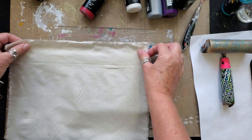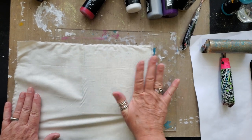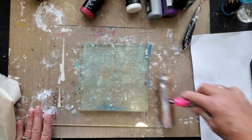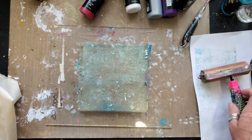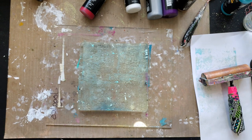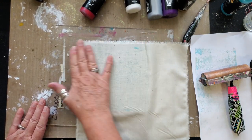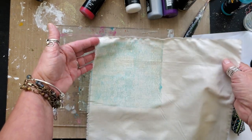Give it just a little bit more spritz of water and I will do the last one. Now that one didn't come out to be a whole lot, but I do still have quite a bit of this paint on my brayer. I'm going to lay this over top the same place I was before, gently rubbing the fabric to pick up as much paint as possible. Voila — layer one!